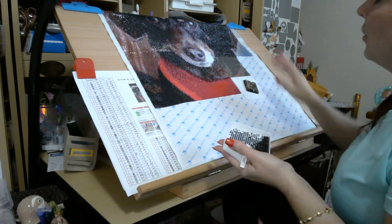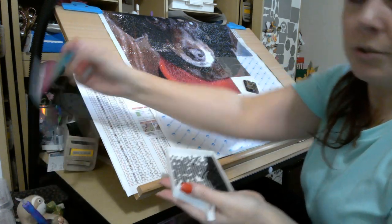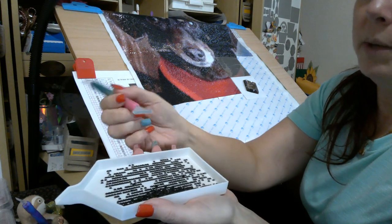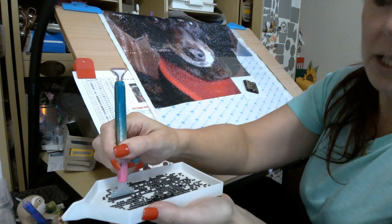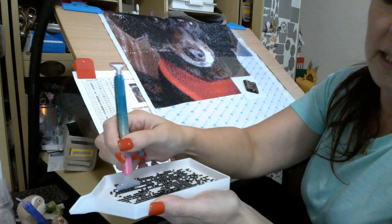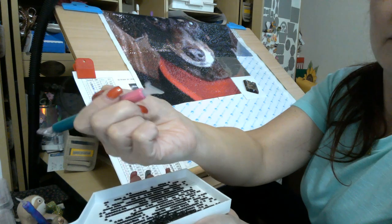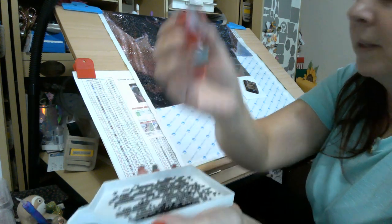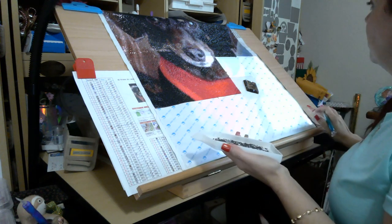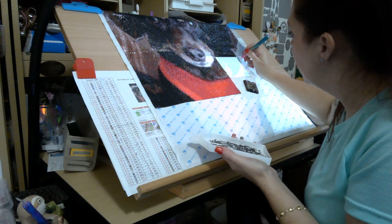So I have this big section of all-black squares. If you've never used the multi-placer, let me show you. Here we have the biggest one — this is why the big tray comes in handy because you can get a nice long line. You just press down and it picks up all of them.